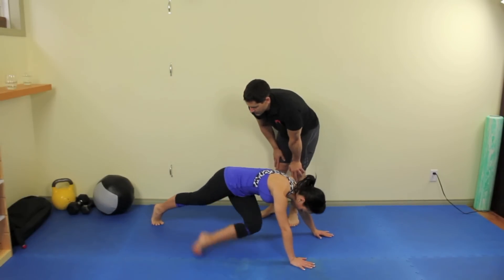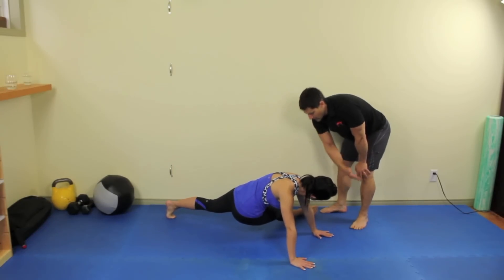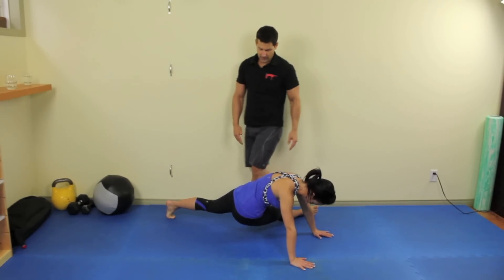So you're going to bring that foot back in and bring your opposite foot back towards me, trying to get her foot off as far as she can towards that imaginary line.